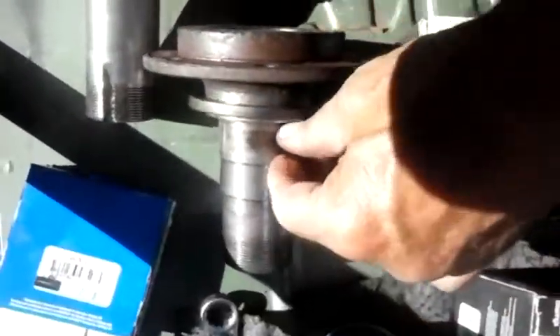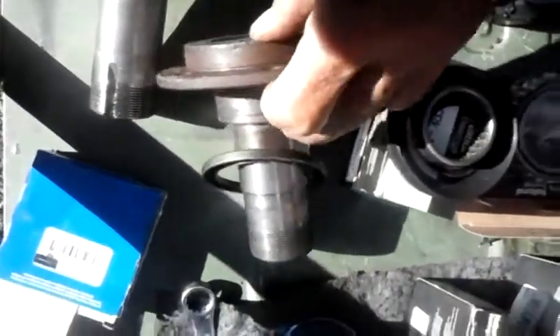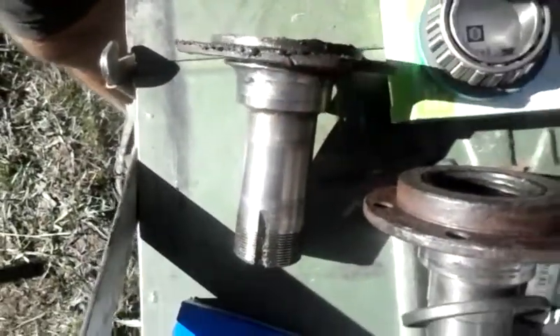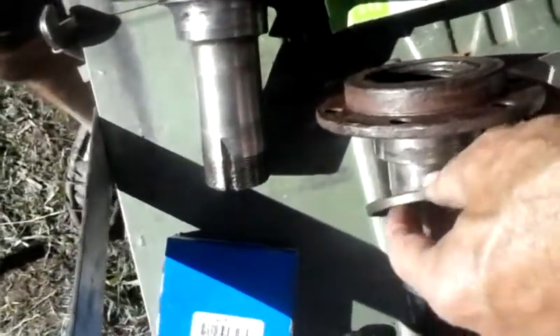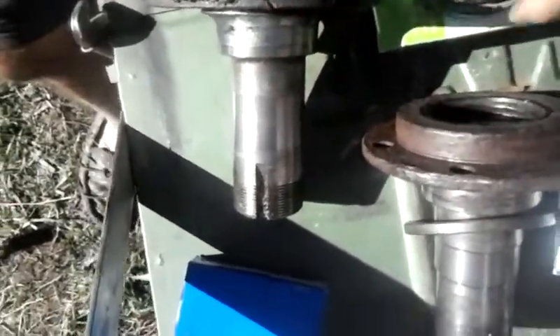This is a spindle off a Dana 30 with disc brakes. This right here, the diameter is bigger than the drum brake spindle. And that's the only retrofit you have to do — you have to go and get a special seal that fits this. Now, both of these seals that fit these have the same outer diameter.